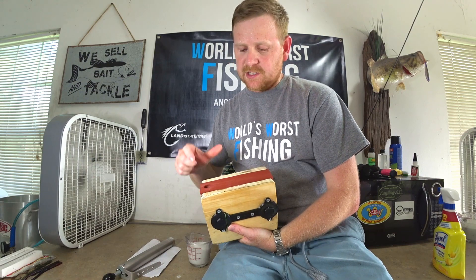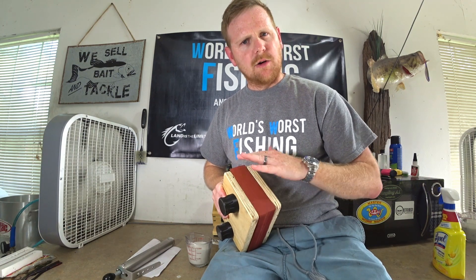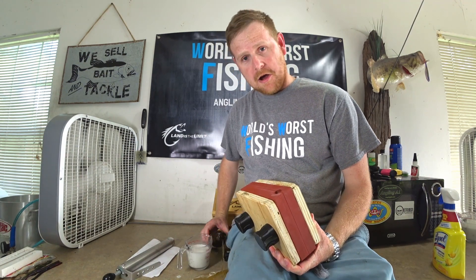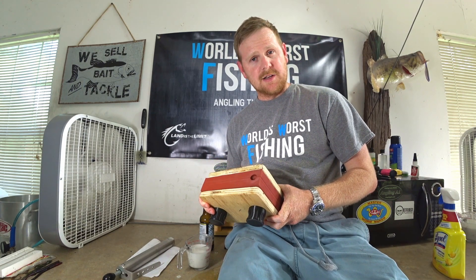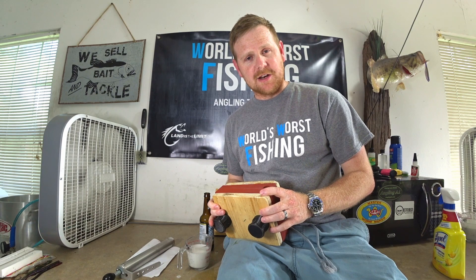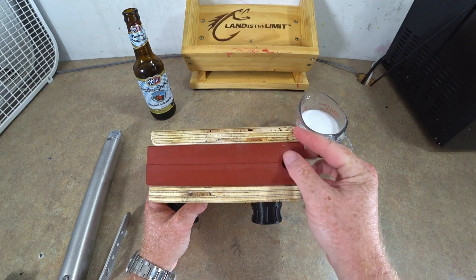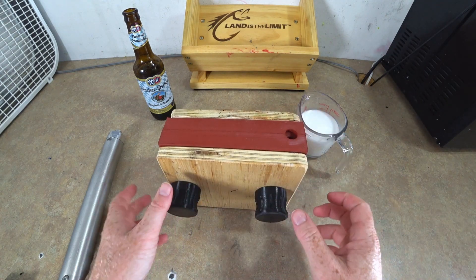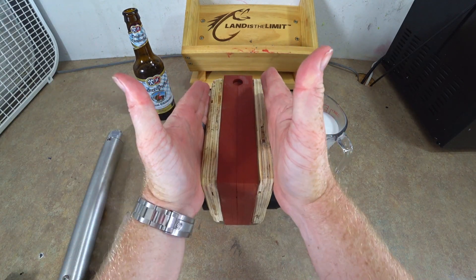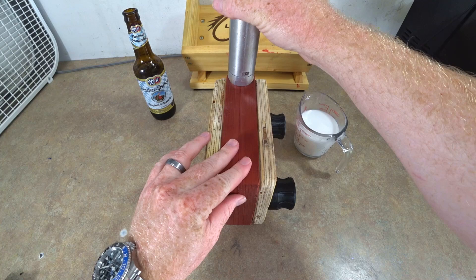He made a 3D printed master and then poured this silicone mold — it's two pieces. I'll kind of show how it works as we go. We have these wooden plates that allow you to get a nice even pressure, keeping those two halves together so that you can inject and not get a bunch of mad flashing.